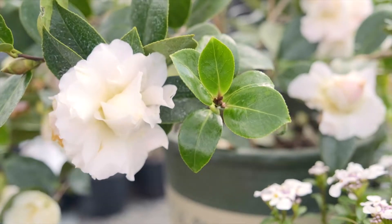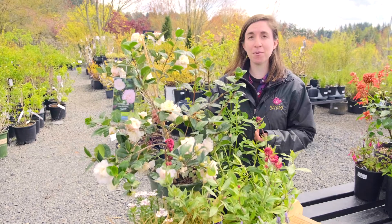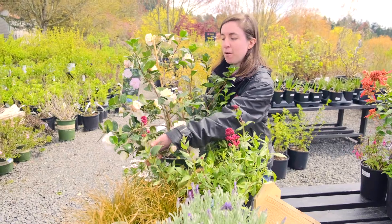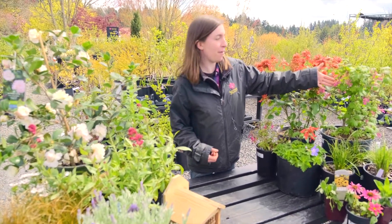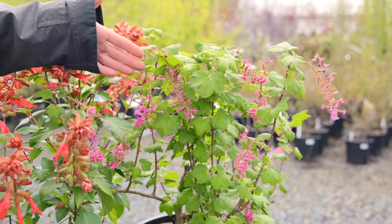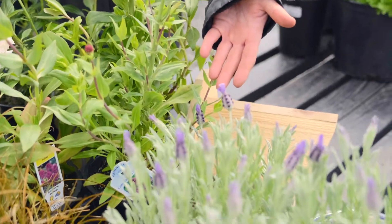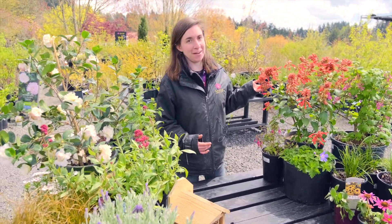Camellia is one of our favorite options for winter blooms — they're totally gorgeous and they cover blooms when not a lot of other things are flowering. Candy tuft is a great choice for the end of winter going into spring. Our native red flowering currant is a beautiful option throughout spring that you see all over town. And there are lots of great choices for spring going into summer, like centranthus and lavender.